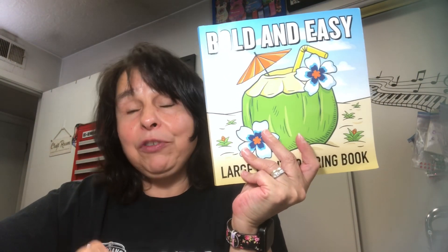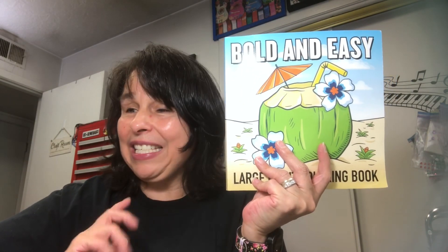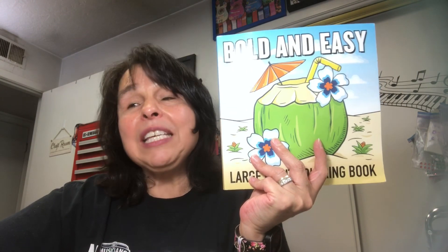There are two parts to this collaboration: the coloring part and the creating part. For the coloring part, we're working our way through this coloring book. If you don't have this coloring book, don't worry — color whatever you have on hand. We upload our videos on Mondays. You don't have to participate each and every week; you can jump in and out of the collaboration. For the creating part, just share what you are working on for the week.